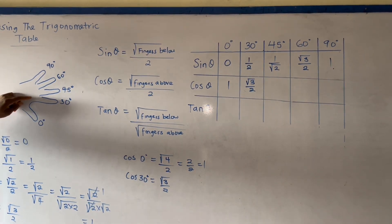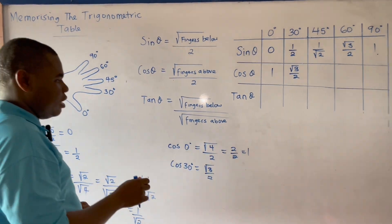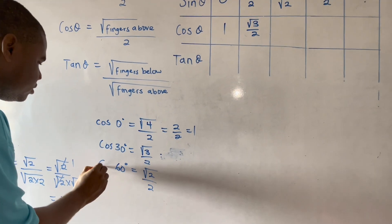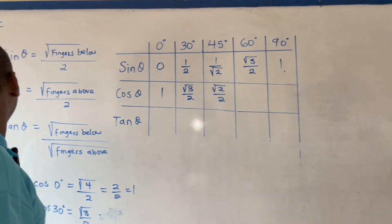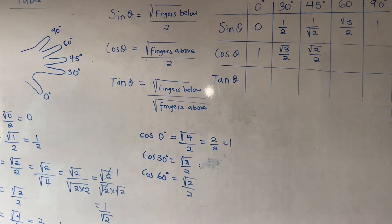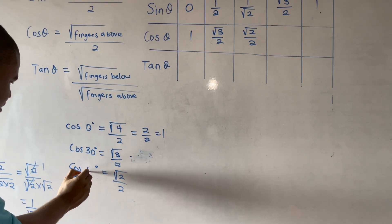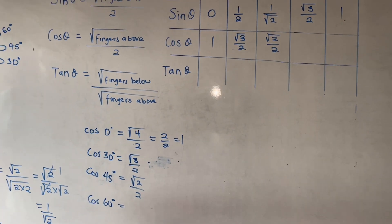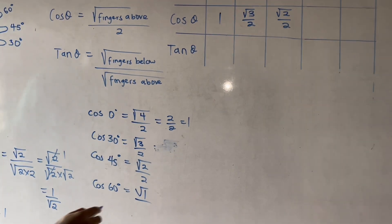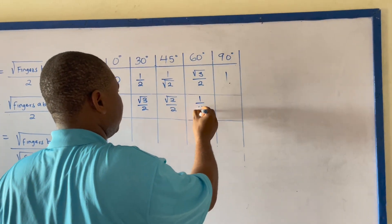For cos 45 degrees, the fingers above are 1, 2, so I have square root of 2 over 2. For cos 60 degrees, the fingers above are just 1, so I have square root of 1 over 2. Square root of 1 is 1, giving us 1 over 2. Therefore cos 60 degrees equals one-half.